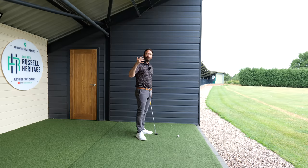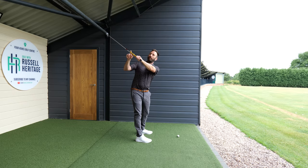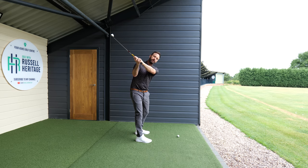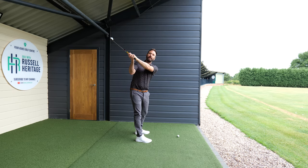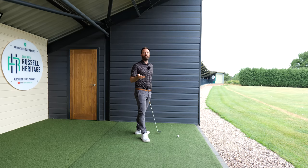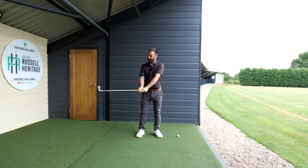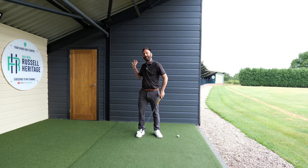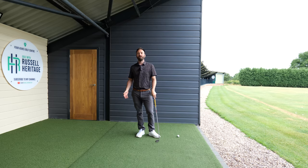A big key thing as well is when we're in this position: the club shaft — you want to keep it so that if you imagine an extender coming out the bottom end of the club, it's pointing down towards your target line, because then you can just drop the club down on plane. But also width is a big one. We don't want to get the hands and arms operating too close towards the body in the backswing position, because it can often promote casting motions in the start of the downswing.